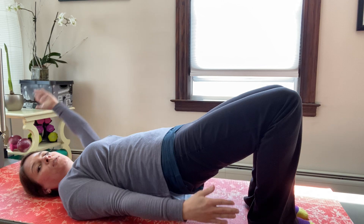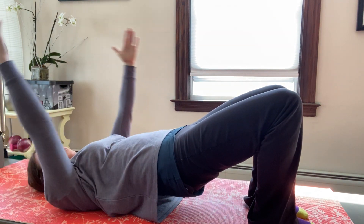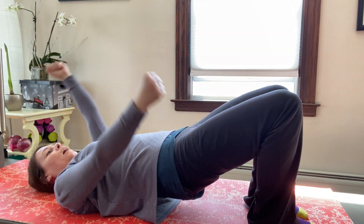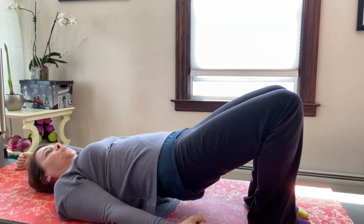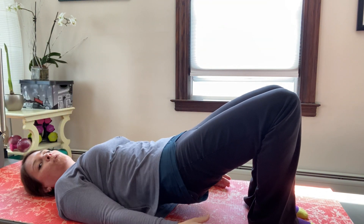Let's lift it up again and hold it up. Scissor the arms — one arm up, one arm down. If you have weights and you want to use them, now's a good time. Four more, three, two — and then one more time, both arms come down, then roll down one vertebra at a time.